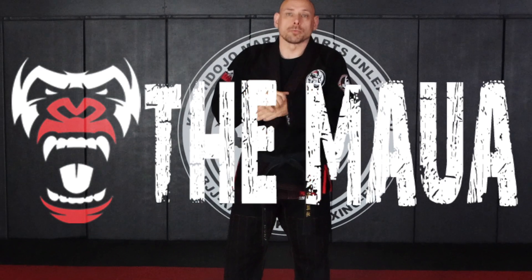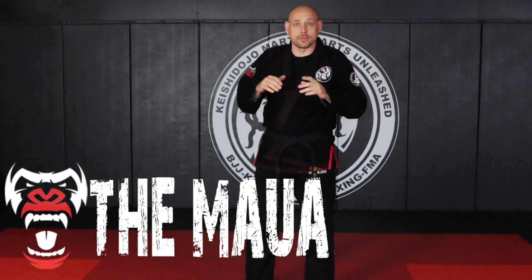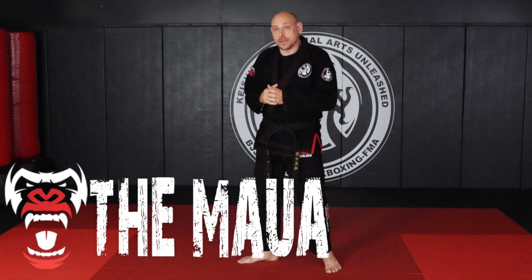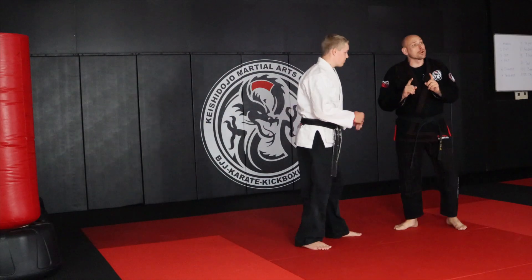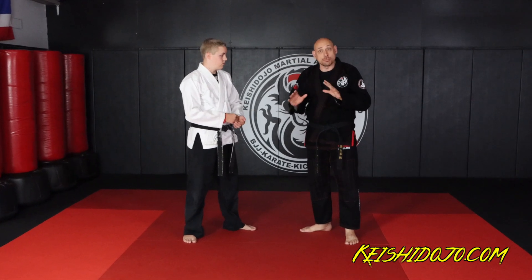All right, everybody, welcome back. This is JD Ols with the Martial Art Limit Association and Kishi Dojo Martial Arts Unleashed. Today we have an Aikido video. I have Sensei Garrett coming to help me out, and we're going to do Kotegaeshi and Gokyo, and show you guys how to link these moves together.